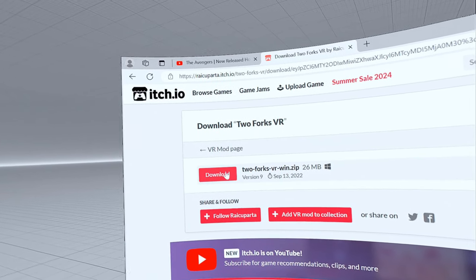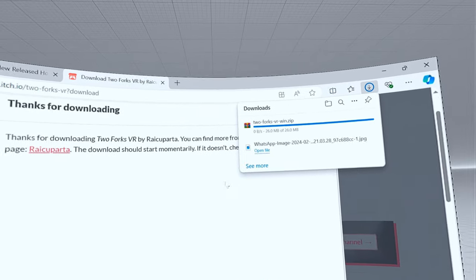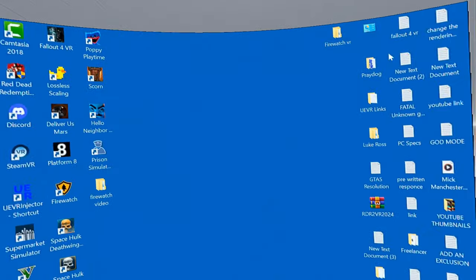Click on that, and here you go, there it is - Two Forks VR WinZip. Click on download, and there it is, it's downloaded. Wasn't that a piece of piss? So close that down now.